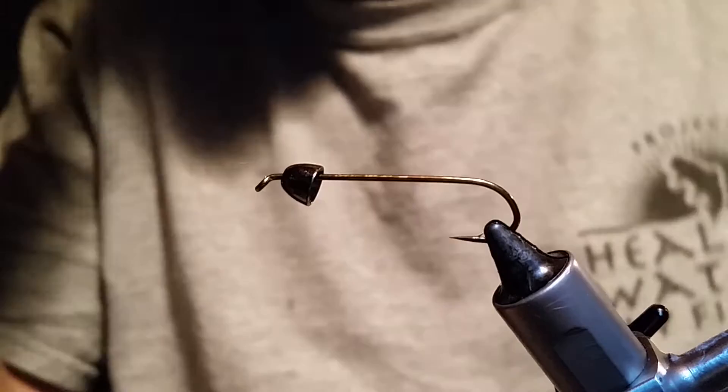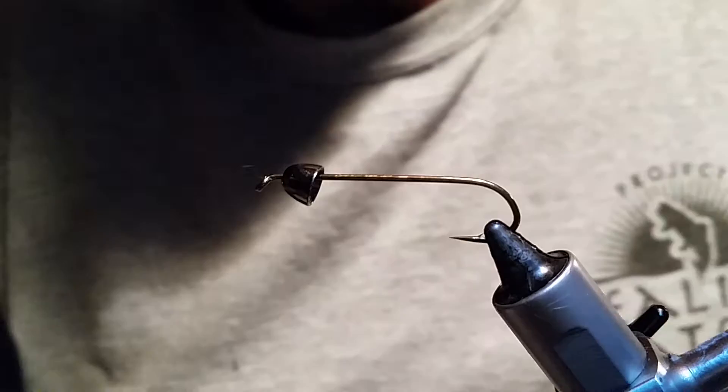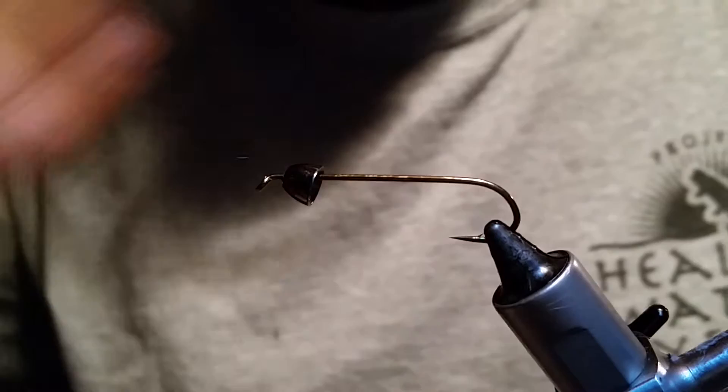Kit's Headdress. I'm Larry with Under the Bridge Flies. I am tying a Kit's Headdress. A friend of mine from Texas sent me this fly last night and it's a really cool looking fly. So we figured we'd give it a shot and he wanted a video, so we are tying this thing up for him.